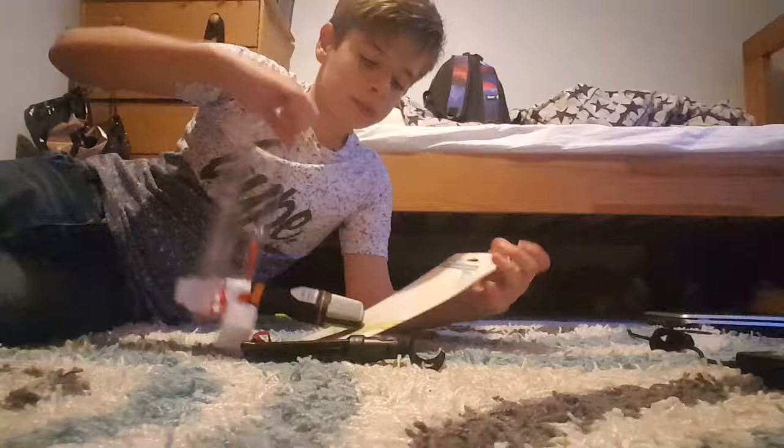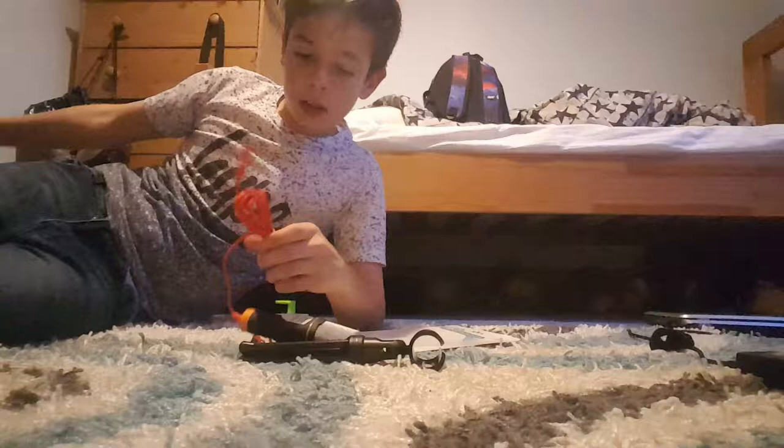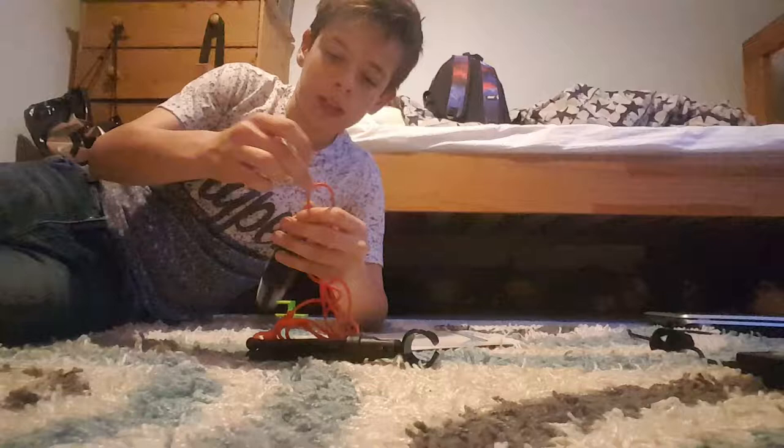Yeah, sorry about my head — got home from school. Nice long cable. This is an elastic band. I've taken it off the wrong way. Oh my god.